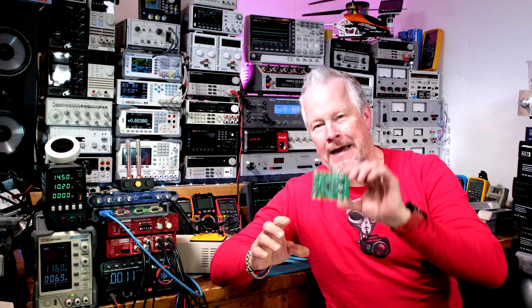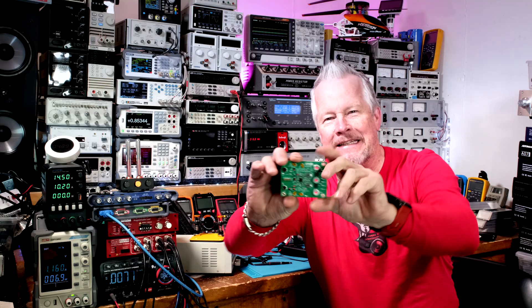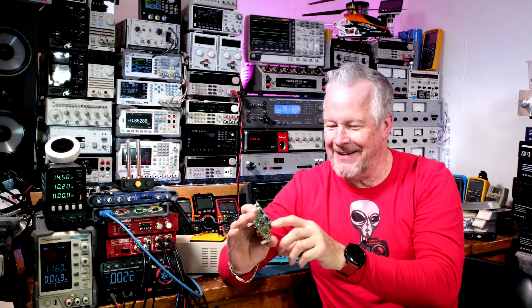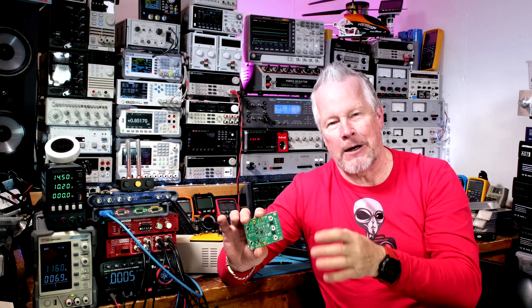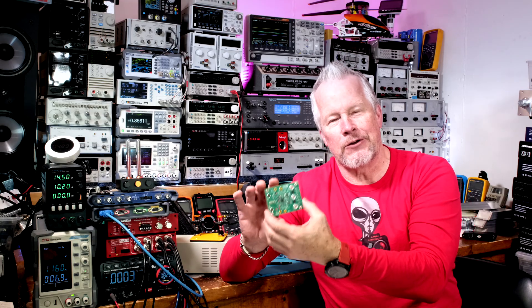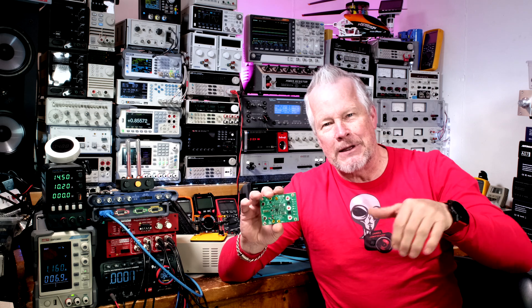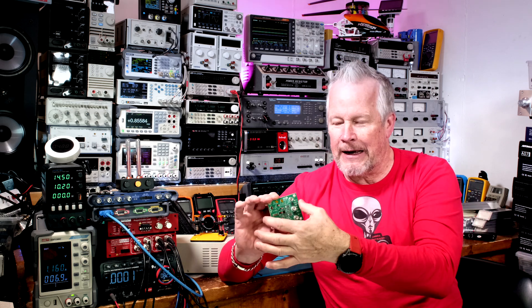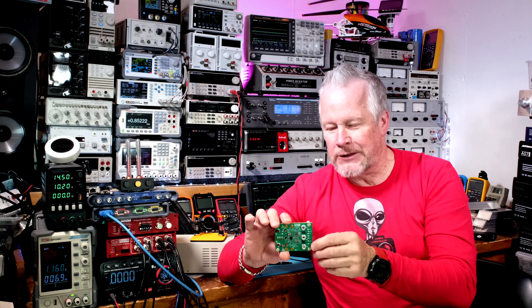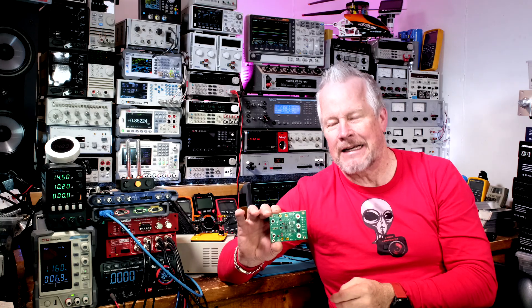Hey guys, Eddie Aujo here with kissanalog.com. We have efficient power conversion in the lab. There are four GaN FETs on there — you can see them, they're huge. There are two buck converters working in parallel, 180 degrees out of phase, so it's called a two-phase buck converter. I did a video talking about the benefits of that, so I'll put the links down below, and also about how to probe EMI noise rail and burst mode control.